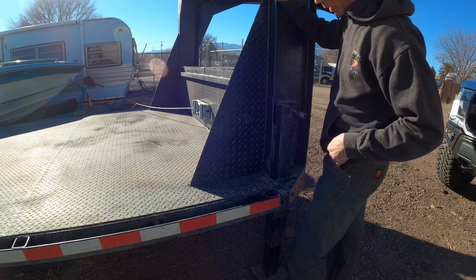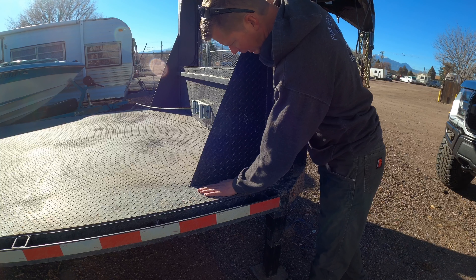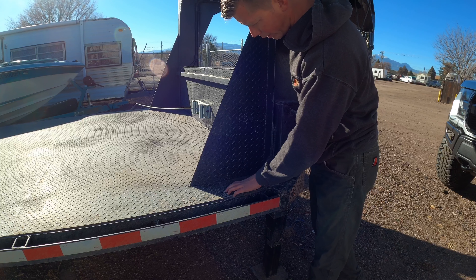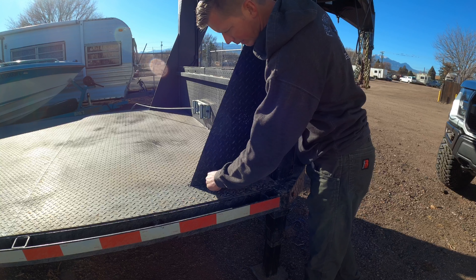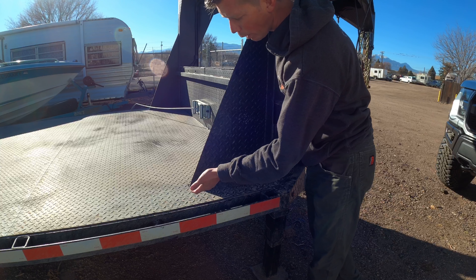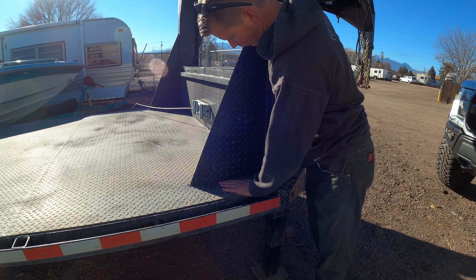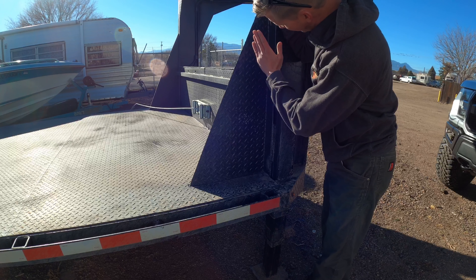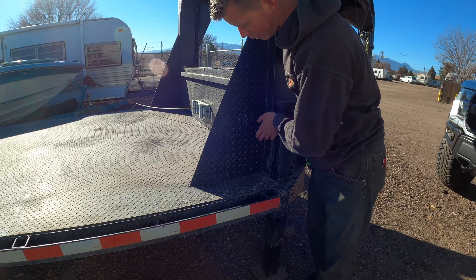Coming back to the neck here, this floor is eighth inch steel diamond plate. I didn't want to weld the gusset or support to the floor — I wanted to weld it between the neck and the actual frame. So we made a cut in the floor so that we could weld it to the frame, which meant when we installed the floor we had to notch it. The important part is that this is welded to the neck and to the actual frame rails of the trailer, not to the floor.